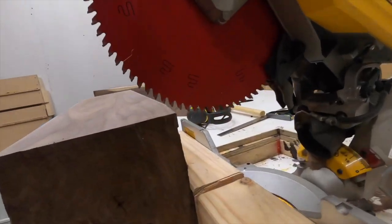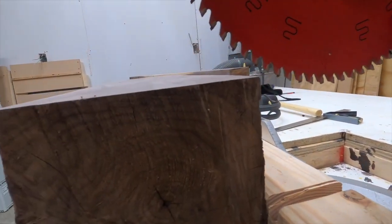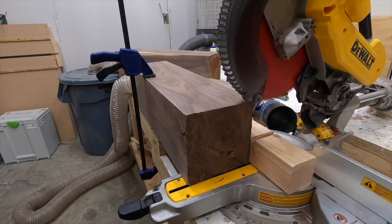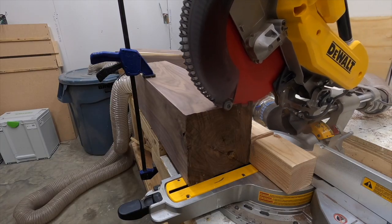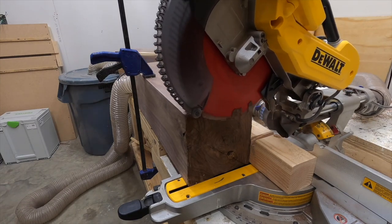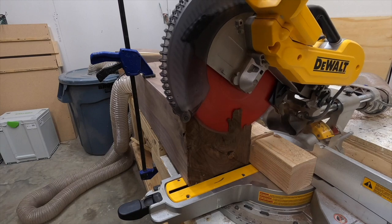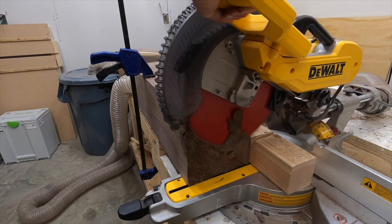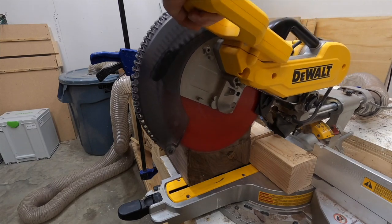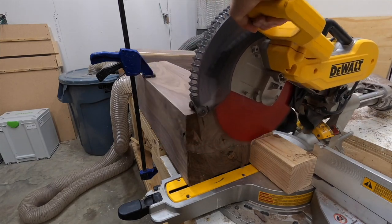To cross cut these to length I wanted to use my miter saw, but the miter saw was not high enough, so I had to put a backer board in there and use my miter saw kind of as a radial arm saw to begin the cut. After I had that first part cut I could use the miter saw as a miter saw to cut down on that. I was only able to get down about halfway through the beam, so I would have to flip it over to finish the cut.